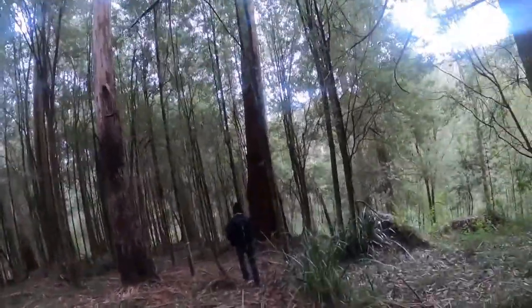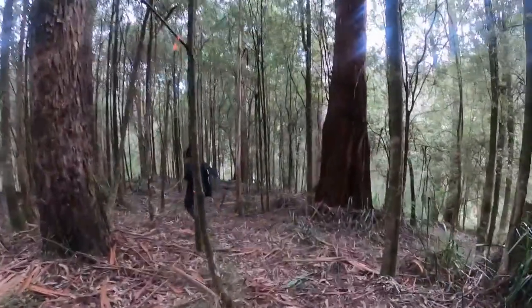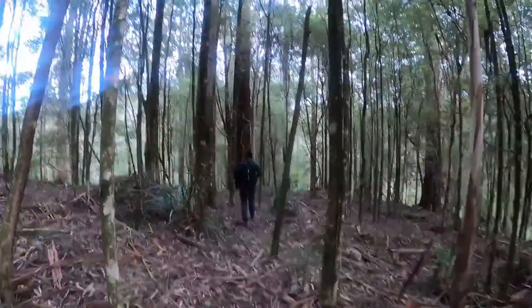Just on our way down to a waterfall called Yanathan Falls, probably about halfway so far. It's pretty easy so far, pretty clear.